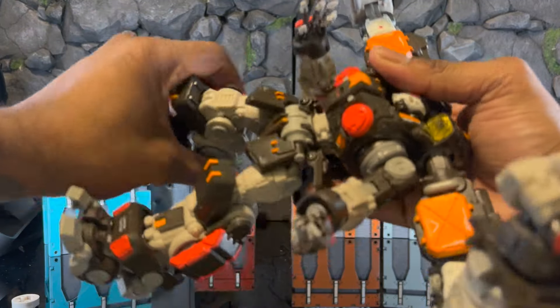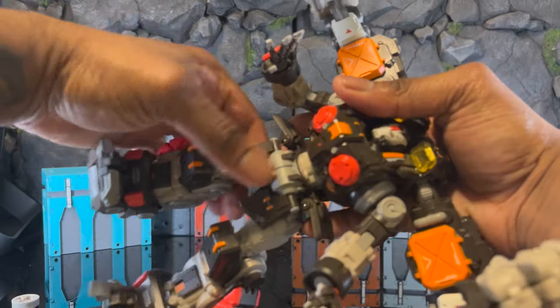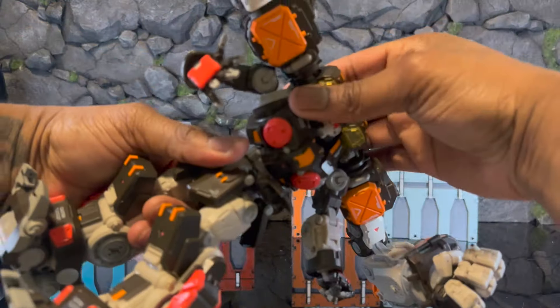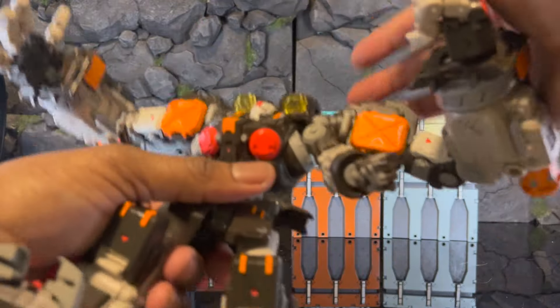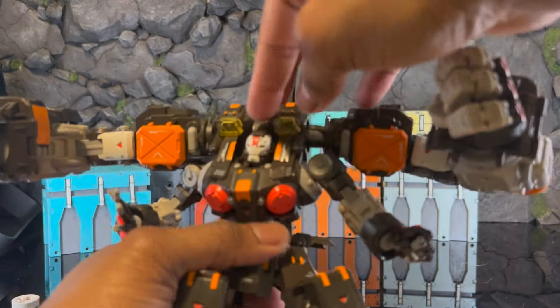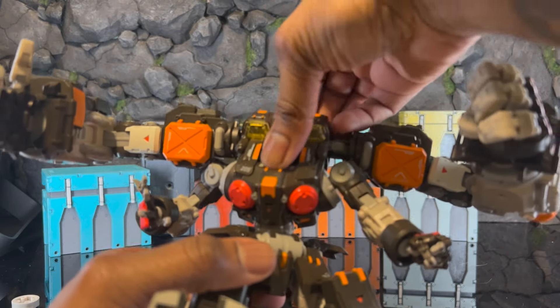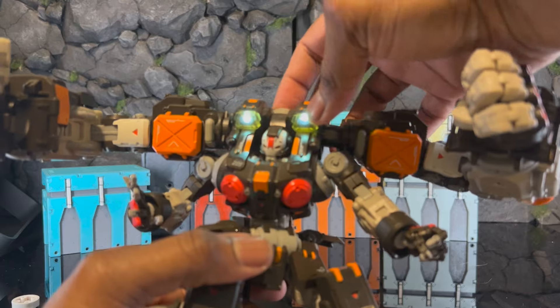I've got to be careful — I don't want to break anything else because I like these. It's really, really tight in there. As far as neck articulation, it's just as mobile — I didn't mean to cut the lights on.